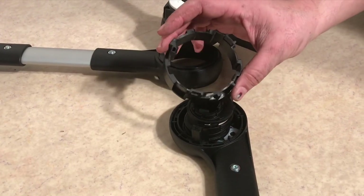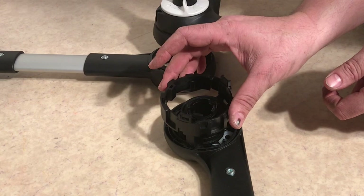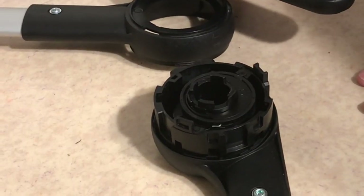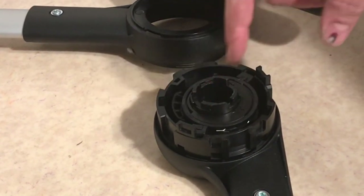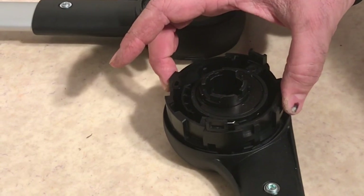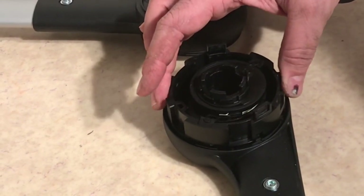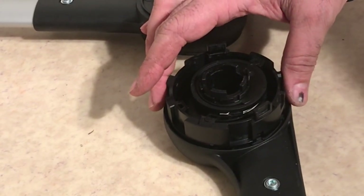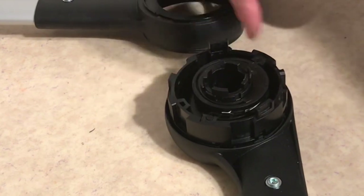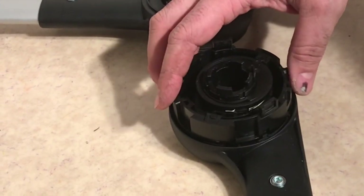Inside this disc is really where the magic happens in terms of locking. You have these grooves which correspond with those large struts or plastic rectangles. When I depress the handle button, it pulls in those pegs and struts, and then you can turn this disc. This is the same as folding down the handle: the bottom portion stays in place while you're essentially turning this inside until it gets to the next position and snaps into place.